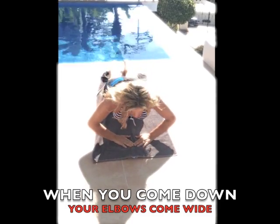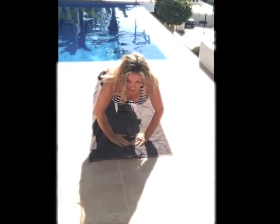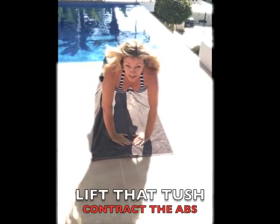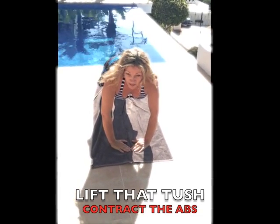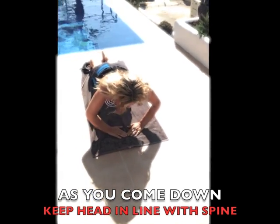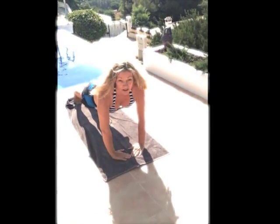Your elbows, when you come down, need to come wide and you lift up. Make sure you don't sag your belly too low — lift that push-up and those abs tuck in tight. As you come down, head in line with your spine and lift straight up.